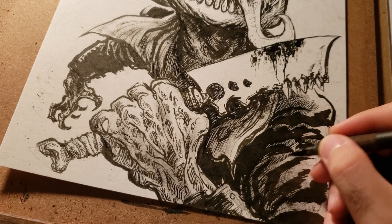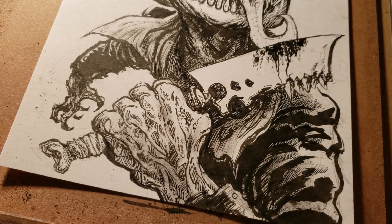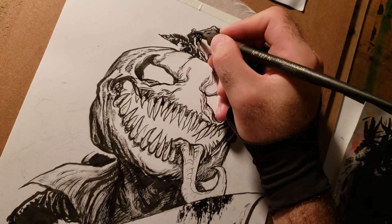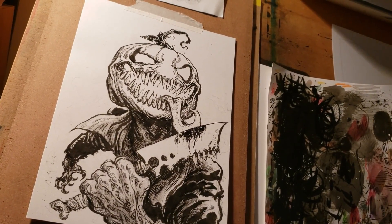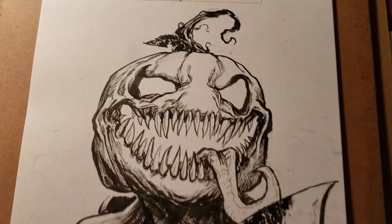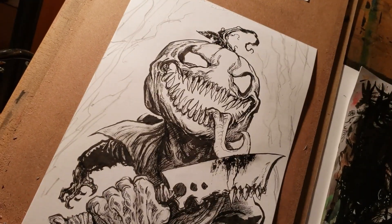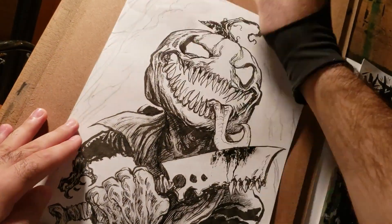One thing I really like about the G-pen is that you can really vary the line weight, and you can draw with it without pressing too hard, so you get really thin lines. That's why I like using it after the brush. I don't really like using it for outlining — I like using it more for small details and small rendering of certain areas in the drawing.